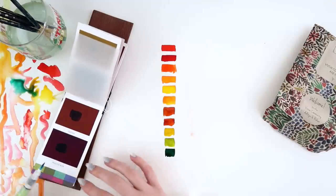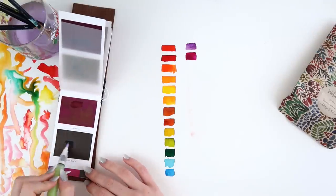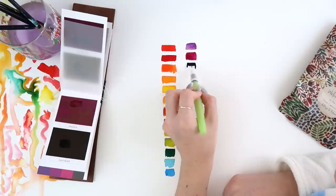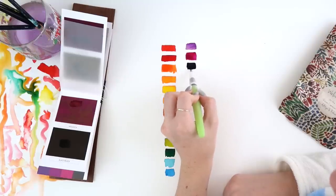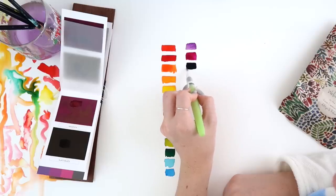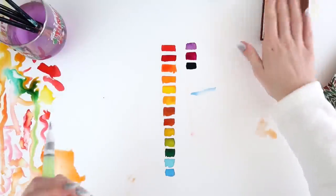We've got Peacock Blue, which looks purple on the sheet but it's very blue when wet. Then we've got Slate Black — wow, that's almost like an ink. I thought maybe it would be quite a transparent black, but it's actually very, very pigmented.